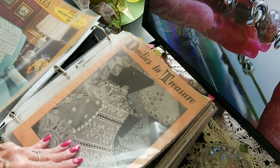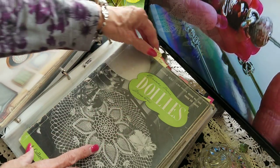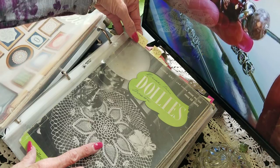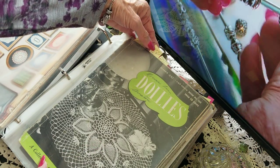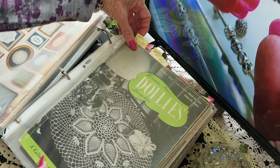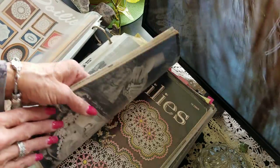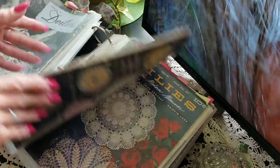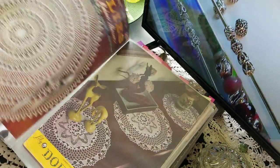All right, more doily books. Some of them I have doubles of. I have marks here — probably ones I wanted to make, or the size of thread I used, or patterns I like, along with the hook size, the thread size, and how big they are. So when I find some really cool thread I want to use, I can find a doily to match. I haven't made any for so long and probably won't for a while.